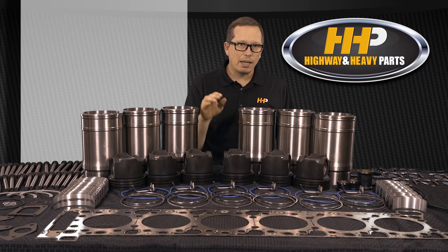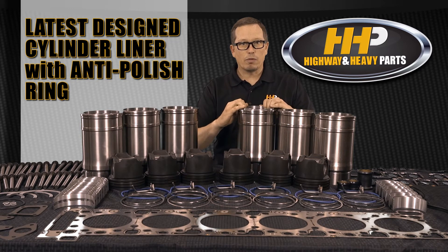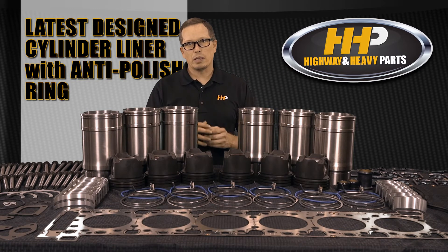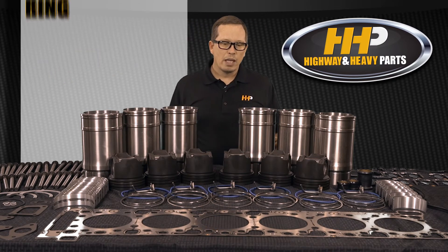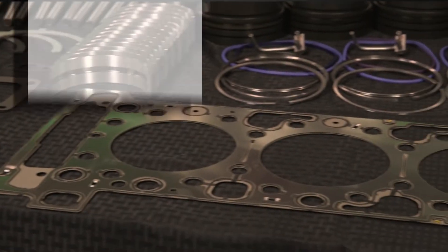You're going to get the latest design cylinder liner with the anti-polish ring, which keeps your piston from building up carbon around the rings. It's the carbon scraper ring, and it's going to have everything you need to overhaul your engine.